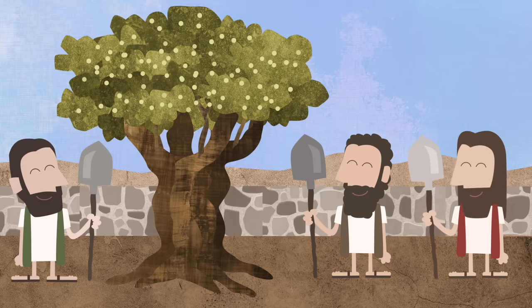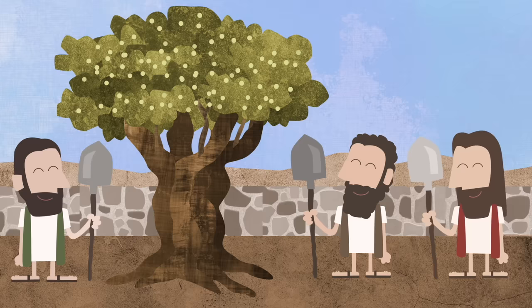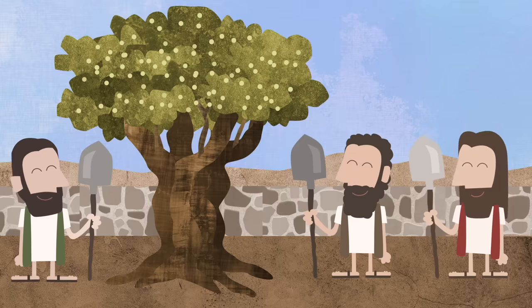When bad fruit comes again, I will pick all the good fruit in the whole garden, and I will get rid of the bad fruit. And then I will burn the whole garden with fire, so that no more bad fruit can ever grow here.